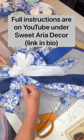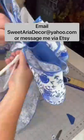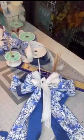Full instructions for this are on my YouTube channel under Sweet Aria Decor. You can also contact me and I can custom make bows for you — a unique touch at a minimal cost.